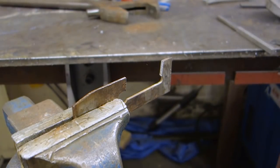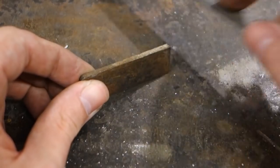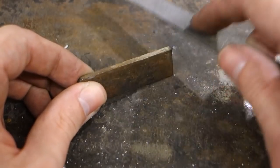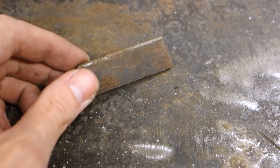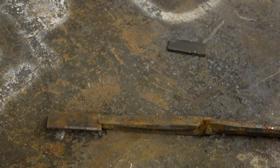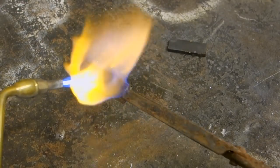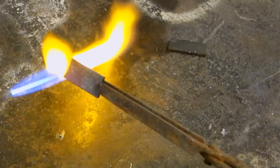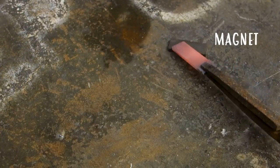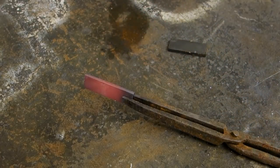Because it is hardened we won't really be able to work with it easily, and as you can see a file won't even really bite into it. Luckily, it is fairly easy to anneal the steel to soften it up. Grab a torch and heat up the steel until it loses its magnetic properties. This heating changes the crystalline structure of the steel from martensite to austenite, and allowing it to cool down slowly at room temperature makes sure that it stays soft enough to be worked with regular metalworking tools.